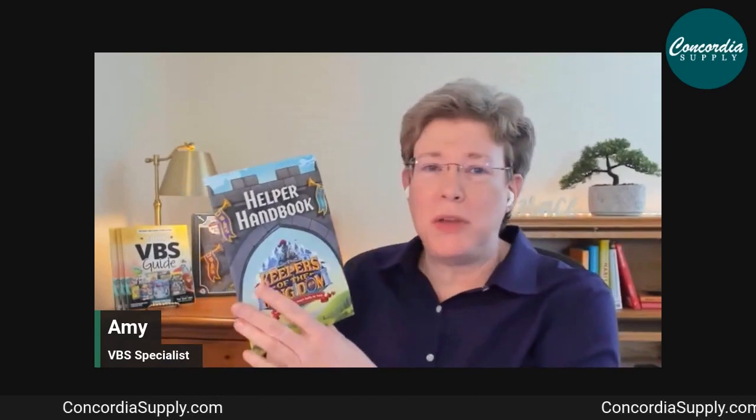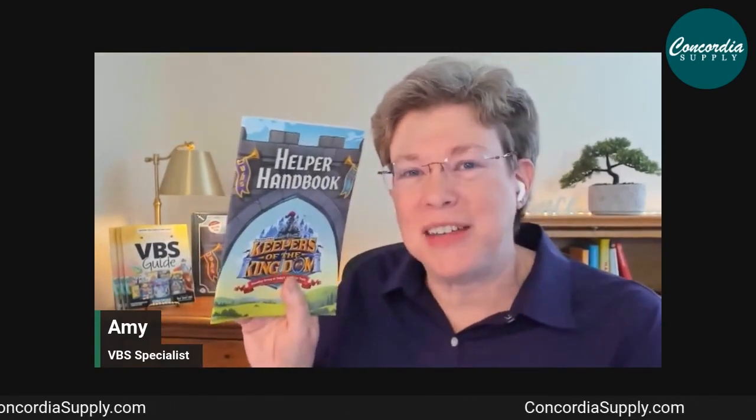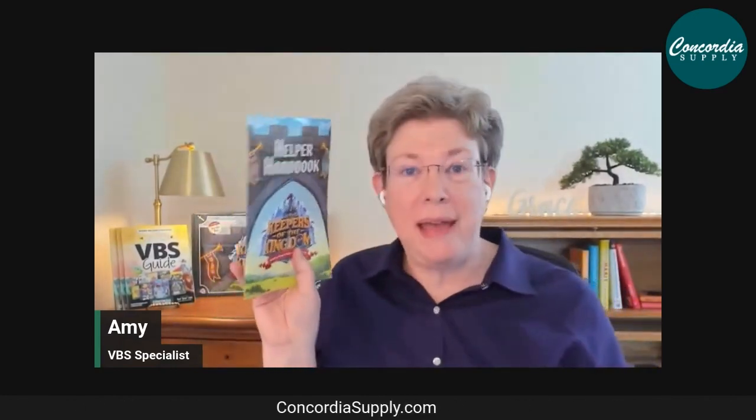There's also a Helper Handbook designed for all your volunteers. Inside are helps for volunteers whether they're first-year or have been volunteering for 20 years. It covers their role, daily devotions, how kids learn, age characteristics, managing groups of kids, leading a child to Christ, daily overviews of all rotations, memory verses, jokes, tips, and medieval theme content — one per volunteer.